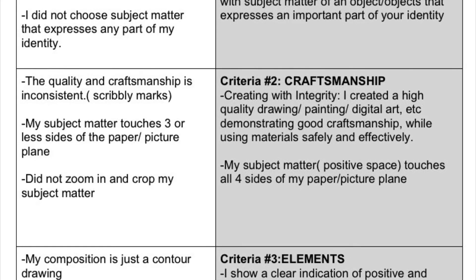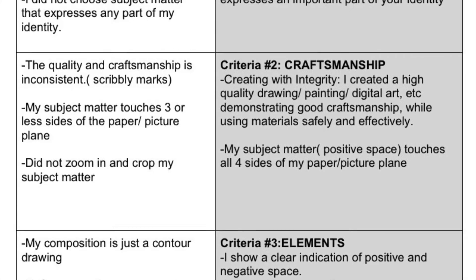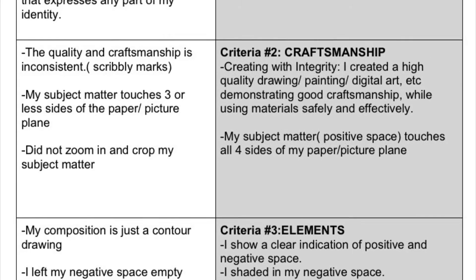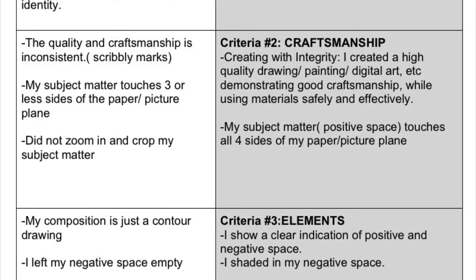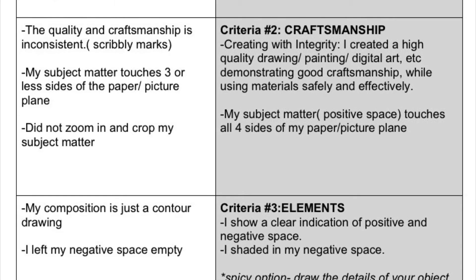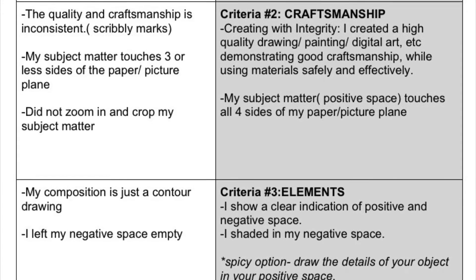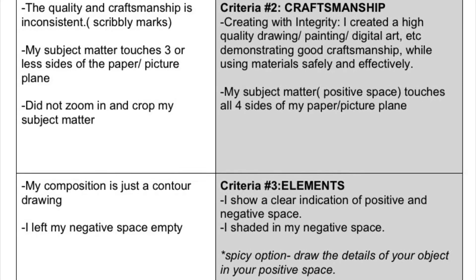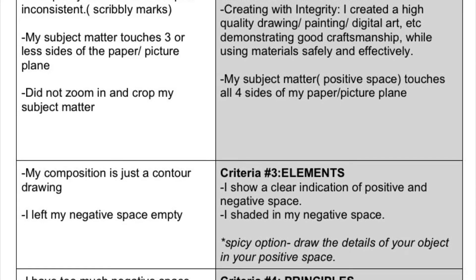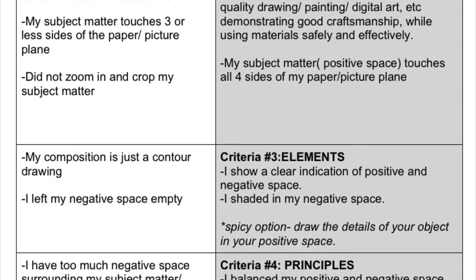Criteria number two to get full credit: craftsmanship — creating with integrity. If you're gonna create something, you're gonna do it well, in quality. You create a high quality drawing, painting, or digital art. Remember, you get to choose how you commit to make your artwork. You want to demonstrate good craftsmanship while using those materials safely and effectively. Your subject matter — that positive space — has to touch all four sides of your picture plane, of your paper plane. If you didn't zoom in and crop your subject matter so it touches all four sides, you're not gonna get full credit. Be aware of that.